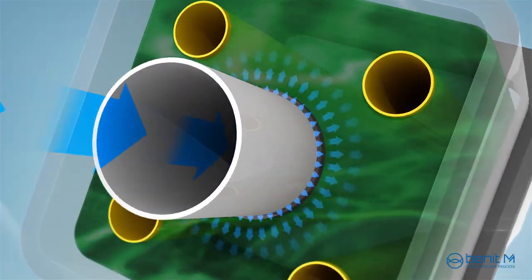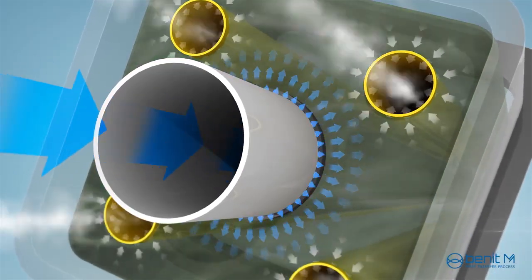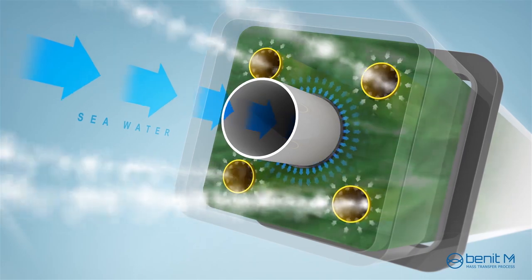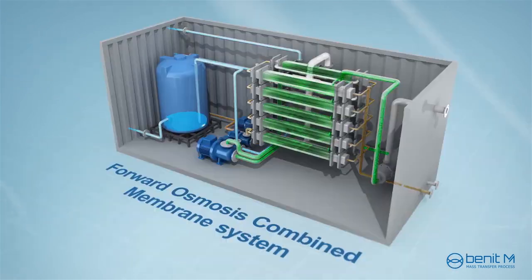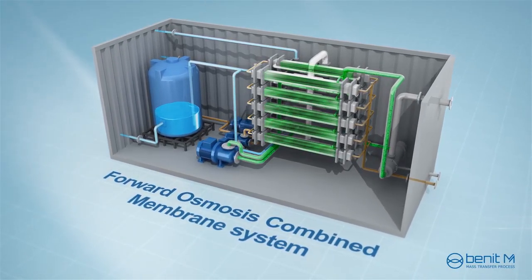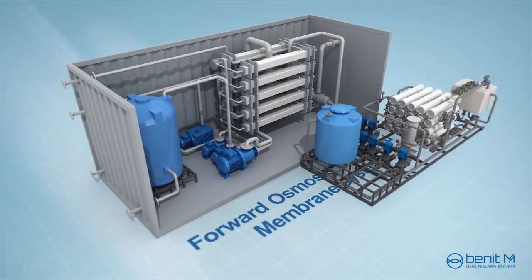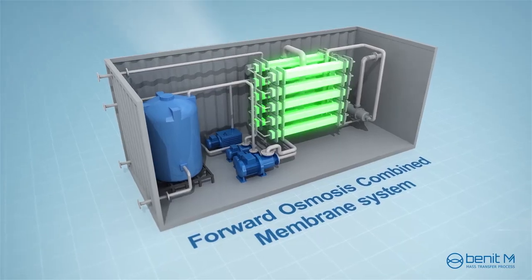When the water passes from the feed solution to the draw solution, the water product is simultaneously removed from the draw solution through the pervaporation membrane. Therefore, the draw solution is not diluted by the water flowing through the forward osmosis membrane. For that reason, the water flux through the forward osmosis membrane can be maintained at a high rate. The forward osmosis combined membrane system does not require an additional system to recover the draw solution because the regeneration function is built into the one module.